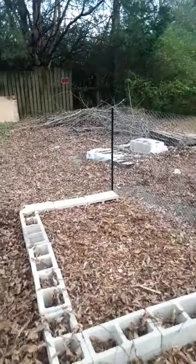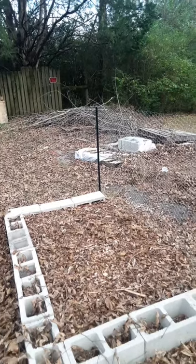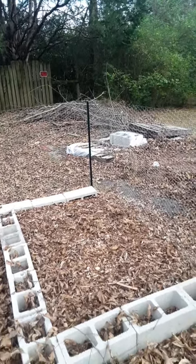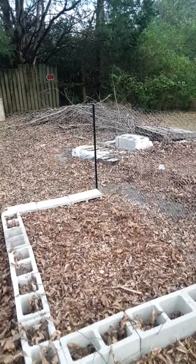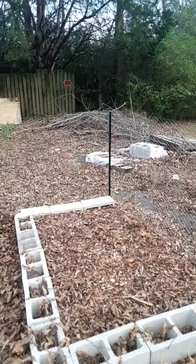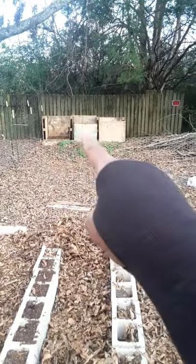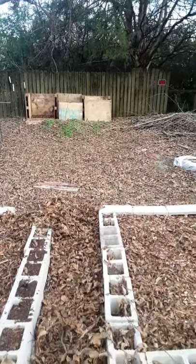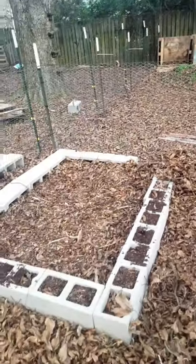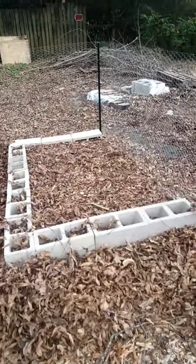Over there I've got some sticks because they're going to go into some of my beds so they can break down as well. I'm going to break them up really good and have them going into the beds. And up over here is my compost bin — those three — and that's on the outside where I can get to those as well. So I'll be showing you the beds.